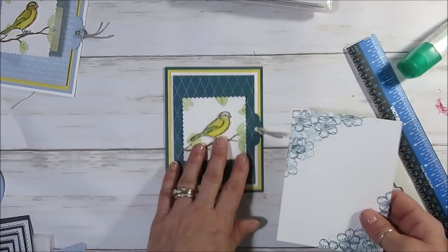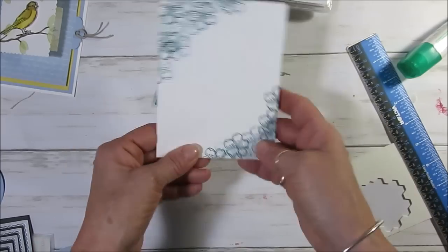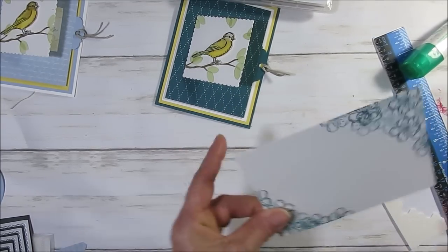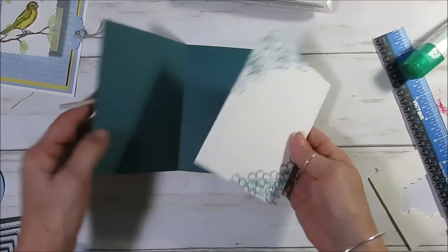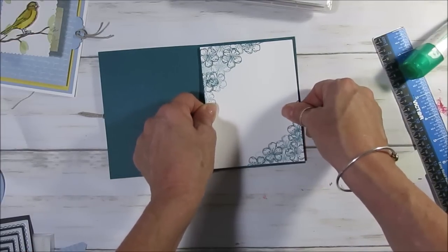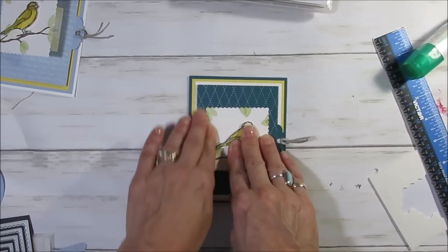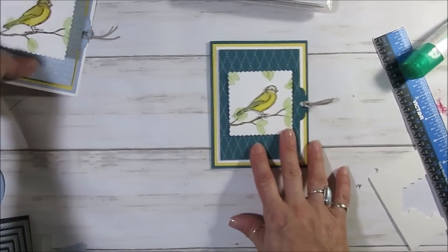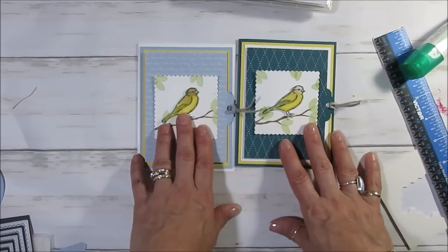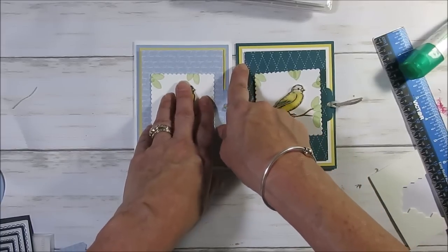For the inside I used the same flower, stamped in yellow. In here I just use the Pretty Peacock. Put some adhesive in the back so you can write your BFF a nice note. This one here is the Pretty Peacock colorway, and this one is the Seaside Spray — two new in-colors. I just reversed things a little bit, like the yellow here would be like the white, and so on.